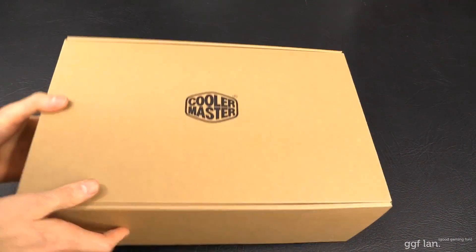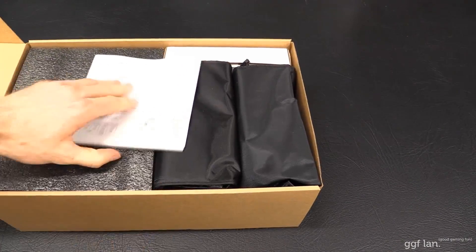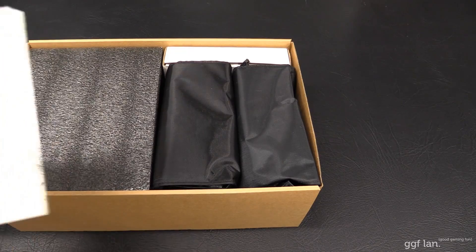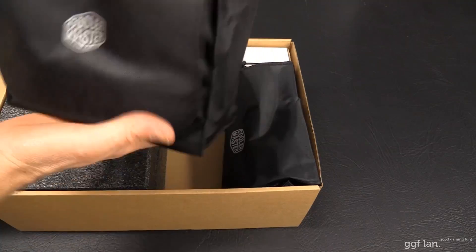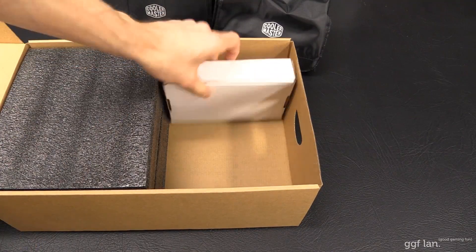So it does come in another brown box inside. We have an installation guide with everything you need to know to install it. It comes with not one but two cable accessory bags, which is really sweet — it's always good to get those little bags.